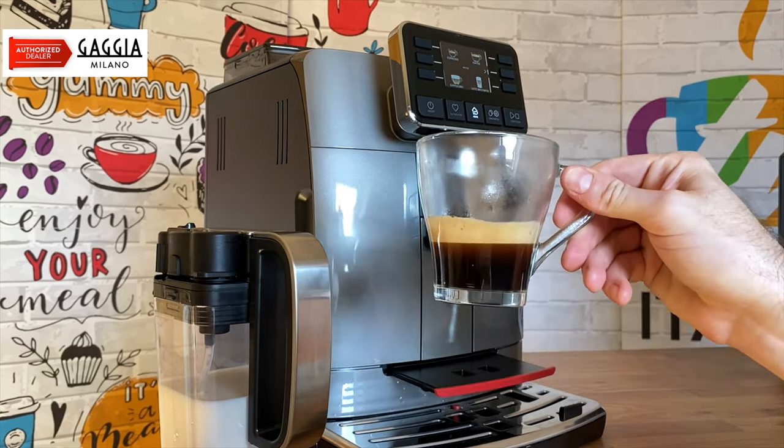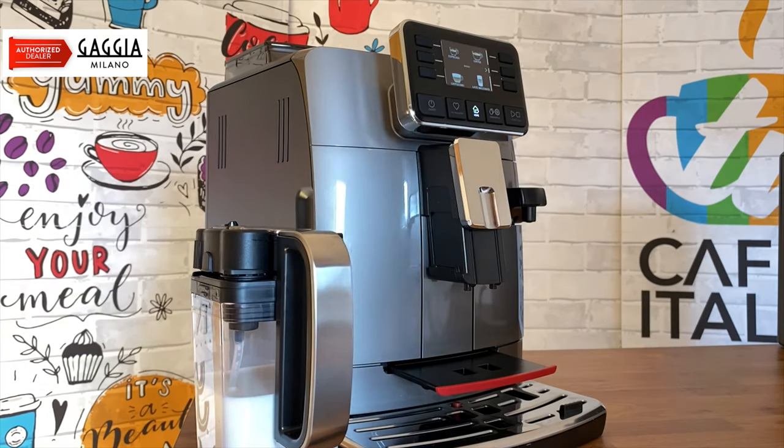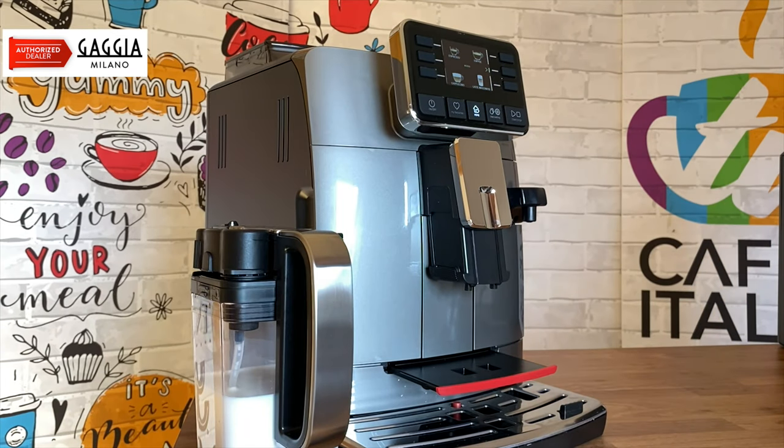And there we have our perfect espresso on our Gaggia Cadorna. Now, if you're not just into black coffees or espressos, you can also make milk-based drinks. So let's go ahead and make one of our favourites on this machine.